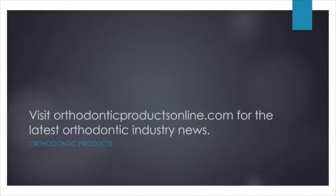We will be back next week for our next episode of In the Sterilization Room with Jackie Dorst to help you get back to work. In the meantime, be sure to keep up on the latest orthodontic industry news at orthodonticproductsonline.com. Until next time, take care and be safe. Thank you.